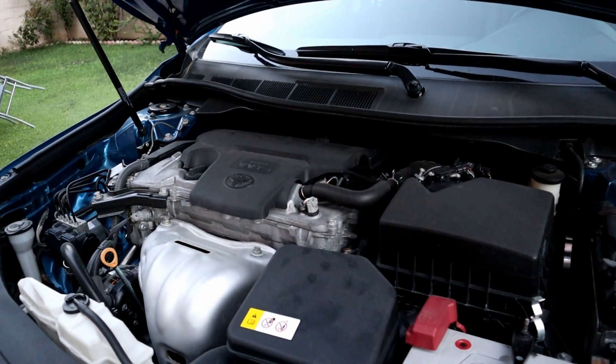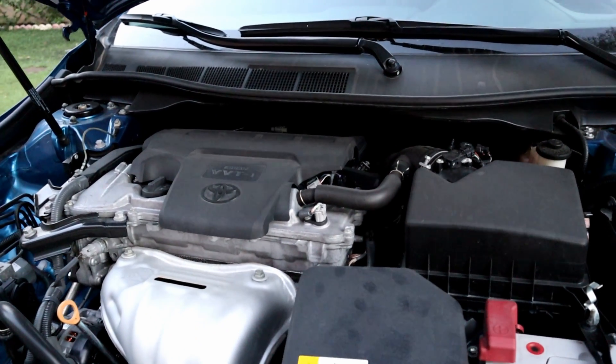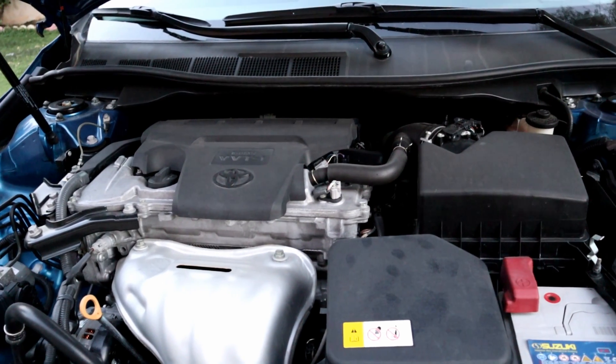Hello! In today's video I'm gonna show you how to clean fuel injectors on a 2017 Toyota Camry without removing them.